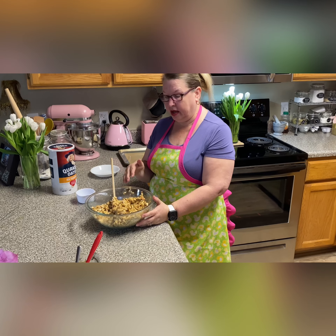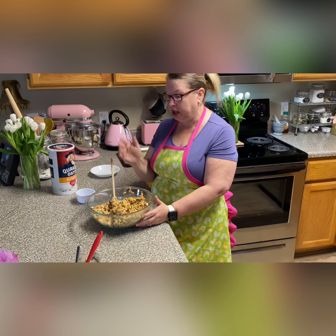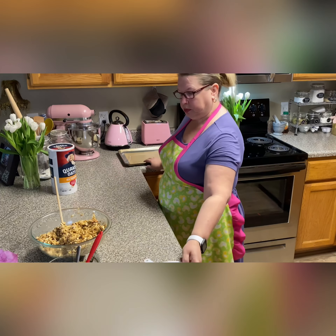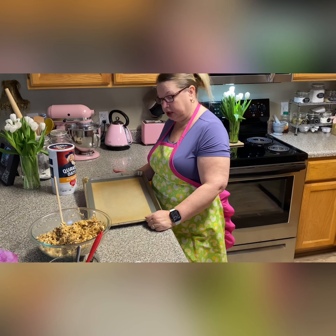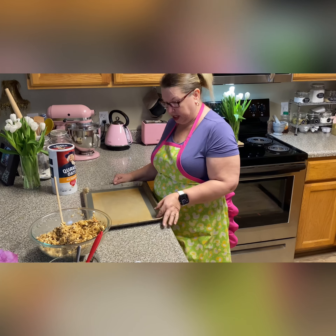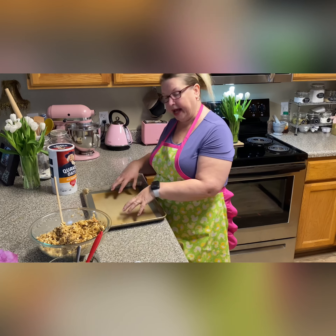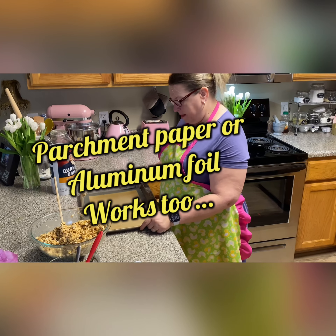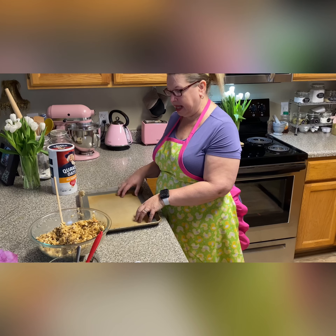Now that we have all of the peanut butter-honey mixture stirred into the oatmeal and nut mixture, we're going to put it onto a large baking sheet. This is a really old baking sheet that I've had for years, and I put a silicone baking mat in the bottom just because it makes it easier to clean up and get the last bit out. So we're going to spread this onto the baking sheet.